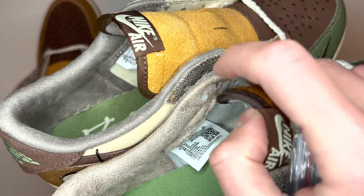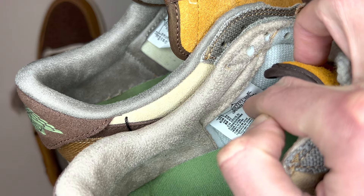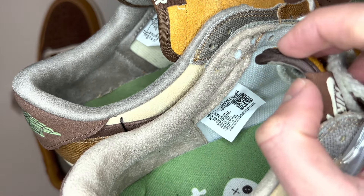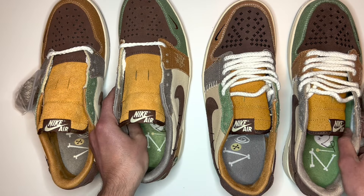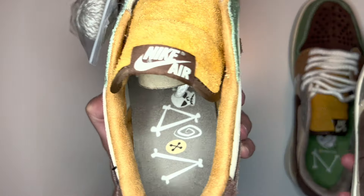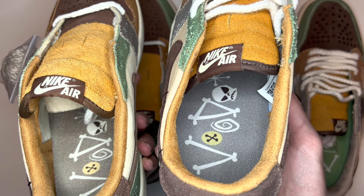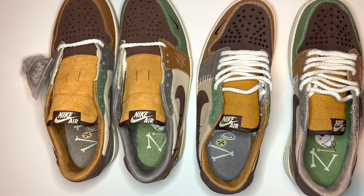As far as the size label, everything is pretty much the same and the product code on the real pair matches up to the box. On the fake pair they've actually copied the correct product code — so if the product code is any different, definitely assume they're fake. On the left shoe the insole has been copied quite well with the same print, but on the real pair it's a lot more central than on the fake pair.